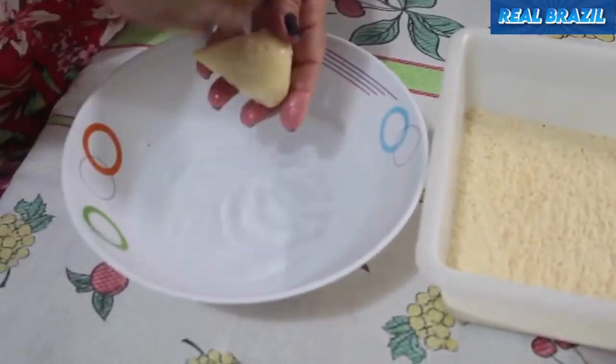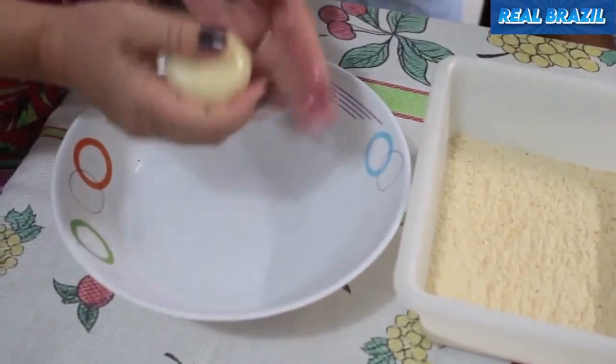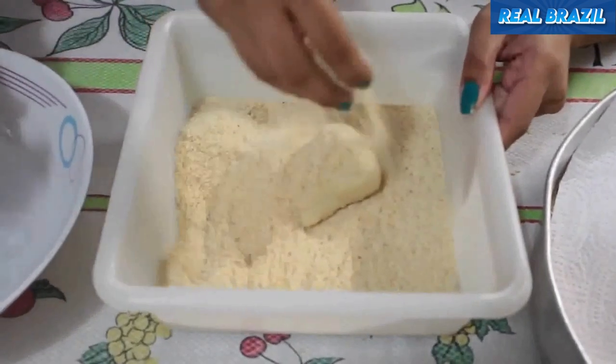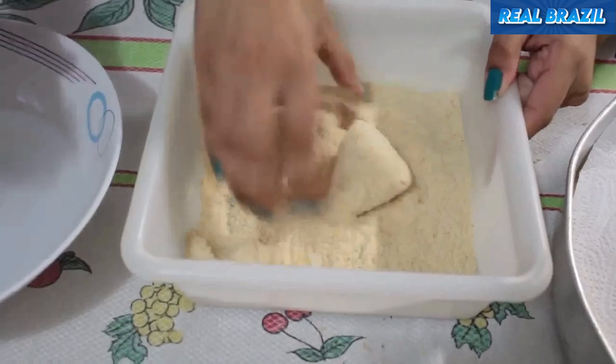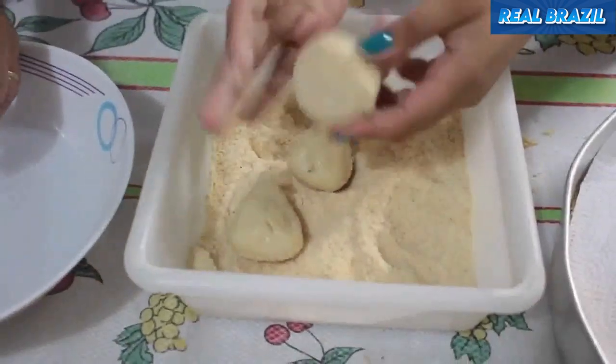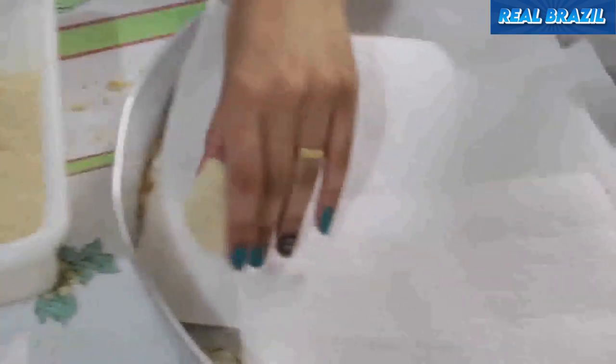Now we're going to bread the chicken coxinhas. For that, we'll use a bowl of water and a bowl of breadcrumbs or bread flour. Dip the coxinha in the water and then in the breadcrumbs and place it on the tray to rest. Remember that if you want to freeze them, do it on the tray and then you can put them in a plastic bag to store.